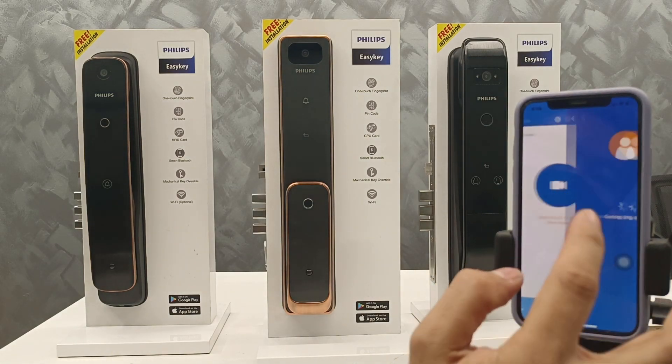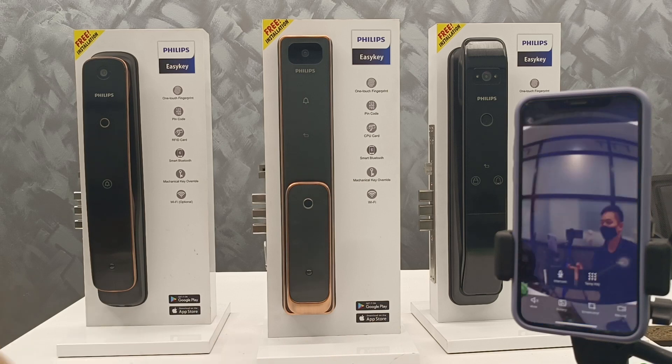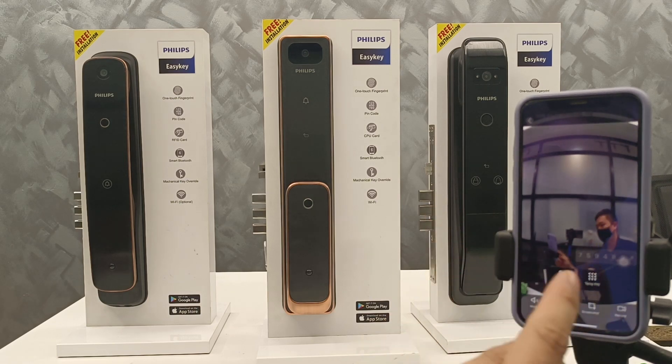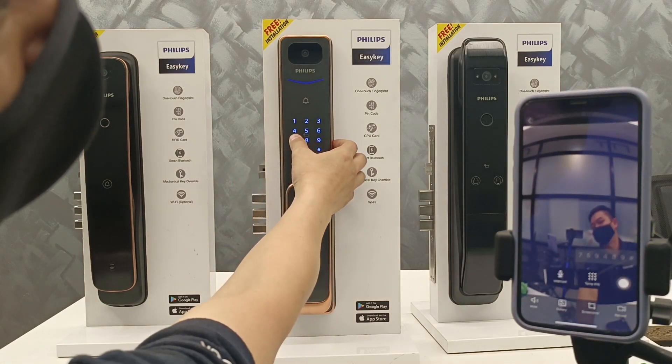When you have a visitor, this one can enter the code — a temporary code. Just press, and you can admit your family with the temporary code.